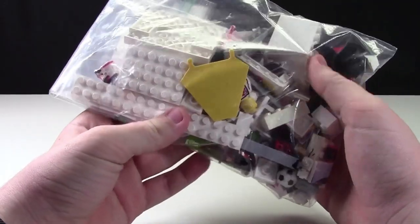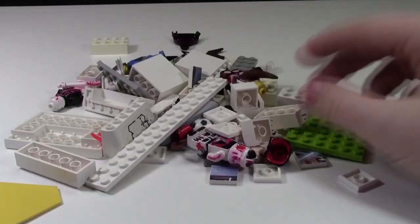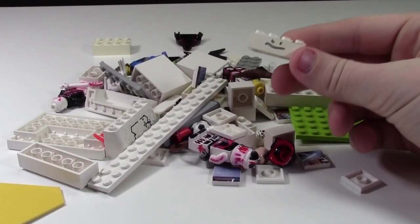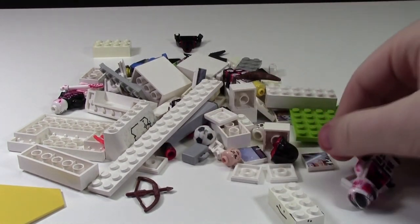So here is the box of damaged LEGO. It looks like we have some pretty good damaged LEGO pieces in here. We have pieces with writing on them — I used to do that. Clone Troopers with writing on it, that's cool.